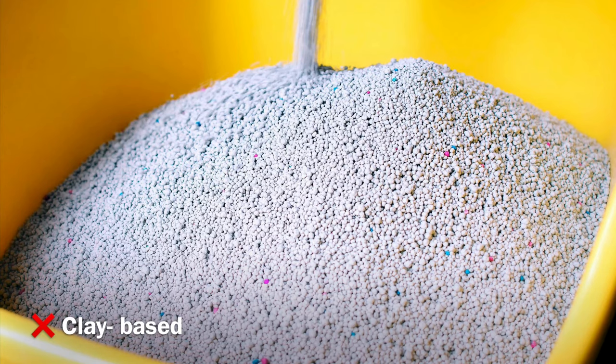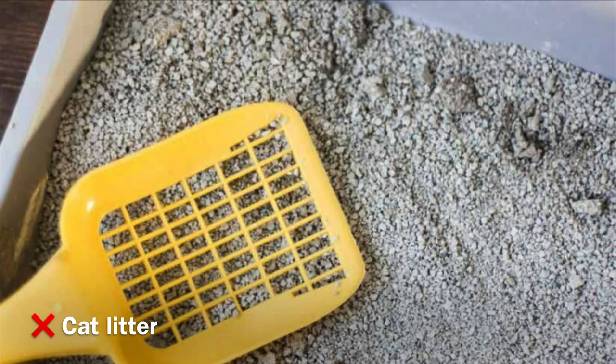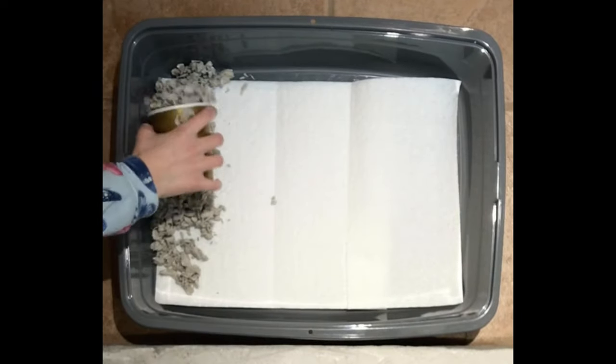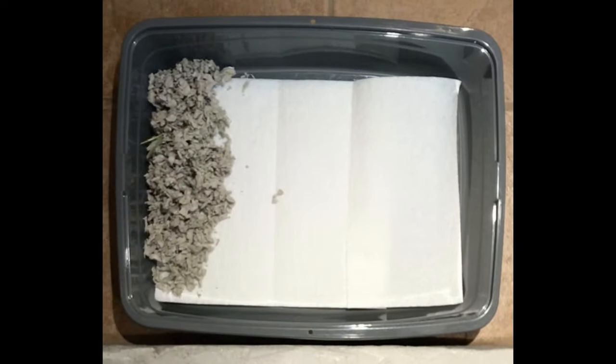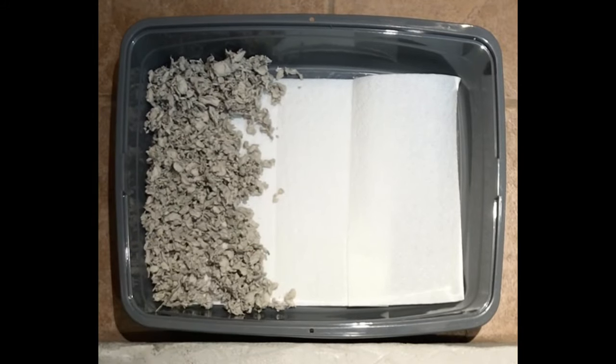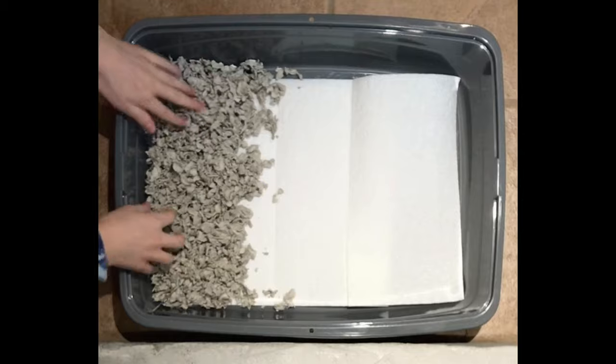Two types of litter that you should not use for rabbits are clay-based, because you don't want your bunny ingesting it, and cat litter, because it's way too dusty. I use paper-based bedding with the brand Carefresh because it's really soft and comfortable and also environmentally friendly. I will either use a cup or my hands to put some litter in the side of the litter pan that she pees the most — in total about three to four large cups — and then flatten it out with my hands.